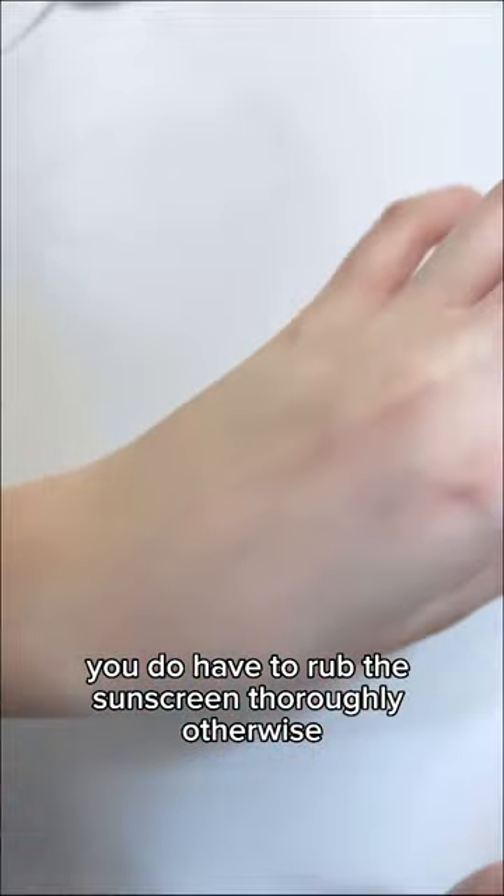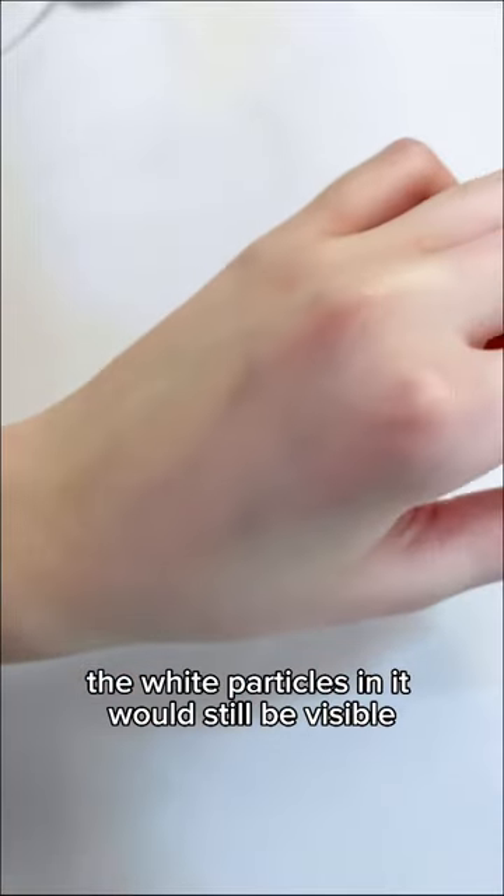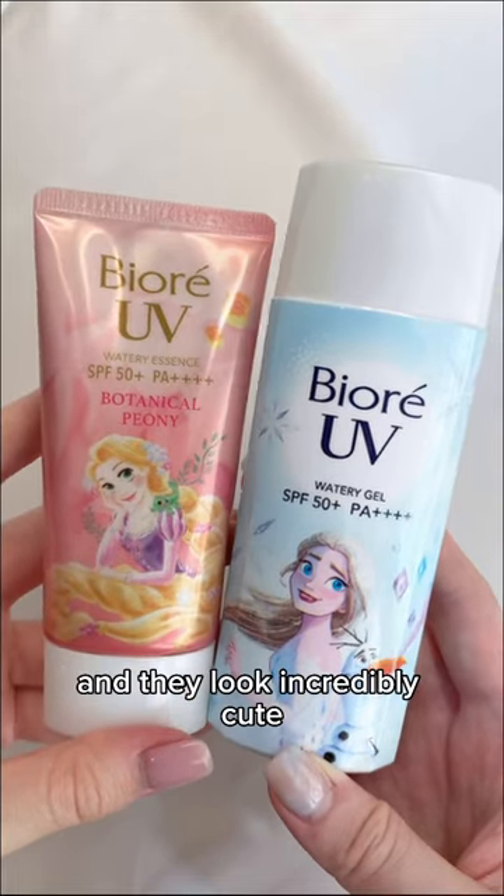However, you do have to rub the sunscreen thoroughly, otherwise the white particles in it would still be visible. Overall, I think they're really great sunscreens and they look incredibly cute.